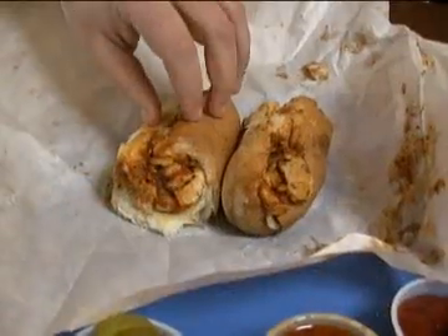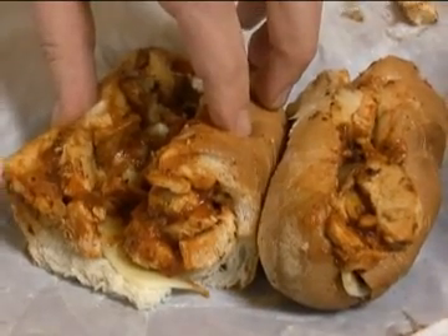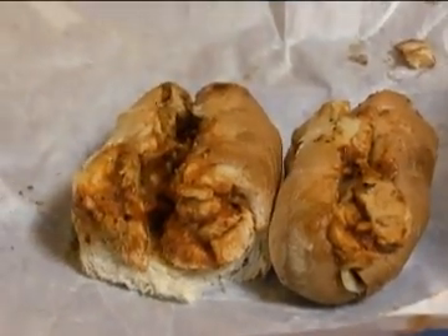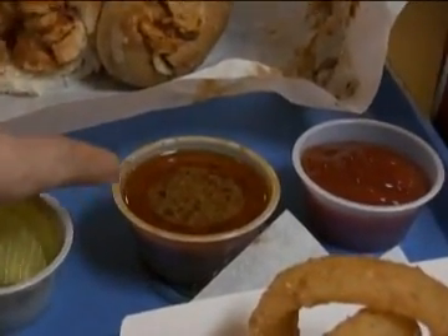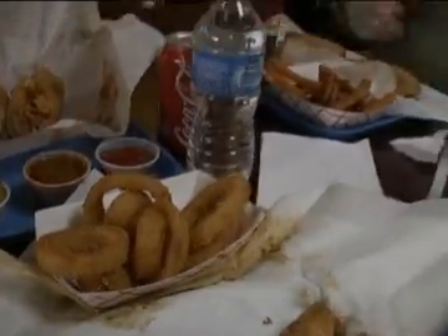Over here we've got a chicken parm sandwich with sauce and probably provolone or mozzarella cheese — I think it's provolone, maybe. You can customize these things with whatever you want. They've got a big thing of ketchup, dill pickles you can grab, hot sauce, onion rings, and of course French fries — nicely cooked, crisp on the outside.